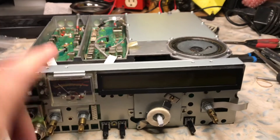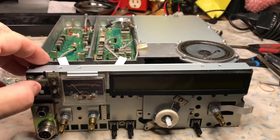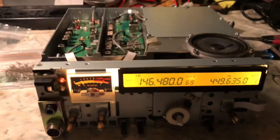Soldering in the new bulbs. So there's one bulb for the meter and then three for the backlit display. Let me shut the lights off here so you can get a view to see what this looks like.